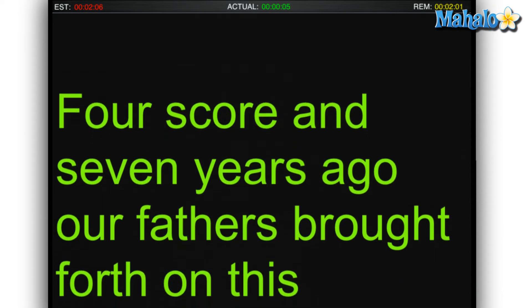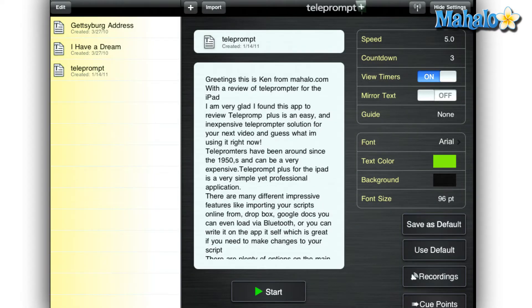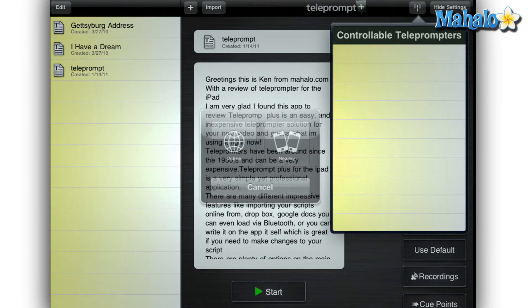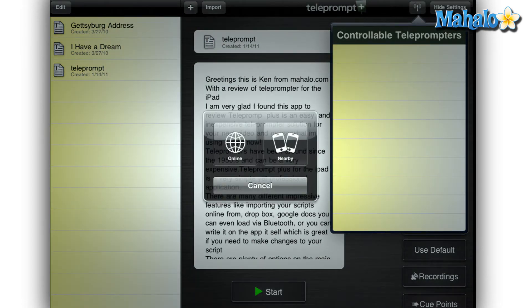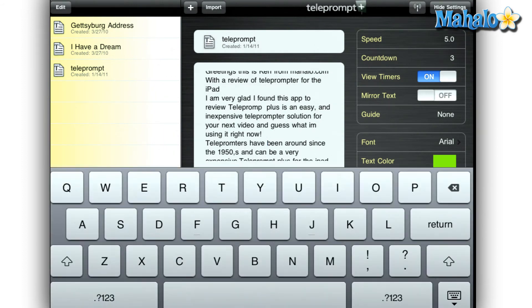Teleprompt Plus for the iPad is a very simple yet professional application. There are many different impressive features like importing your scripts online from Google Docs and Dropbox. I can even load my scripts via Bluetooth or even write them on the app itself, which is great if you need to make changes to your script.